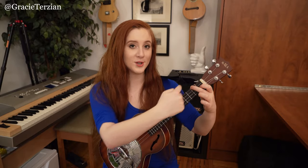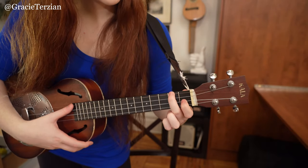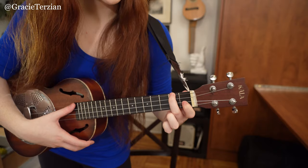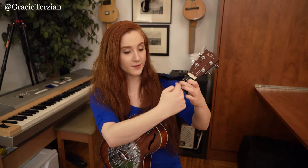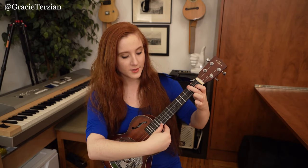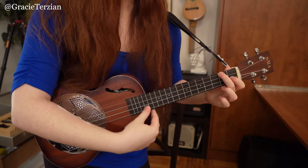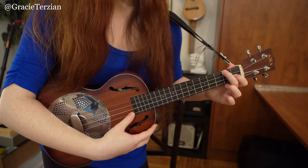The very first hand position we're going to find ourselves in is an F chord shape. For an F chord shape, put your middle finger on the second fret G string and your index finger on the first fret E string. The first thing you're going to do is strum across the G, C, and E strings while your fingers are in this chord shape — not the A string. Let your thumb strum across those strings and land on the A string.